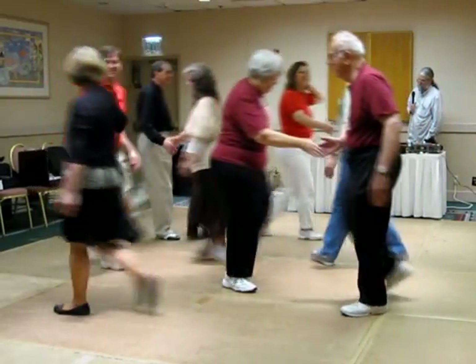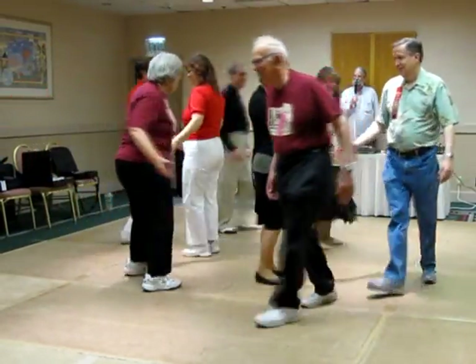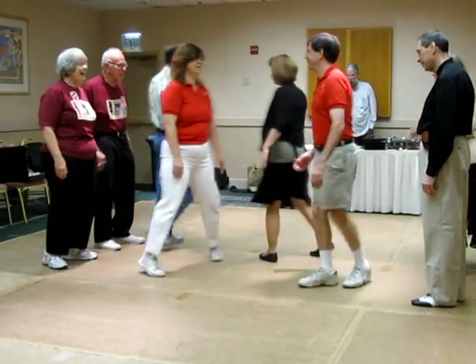Scoot it a little. Cross by and out, and next to the corner. All the heads pass in. All eight, counter-rotate.